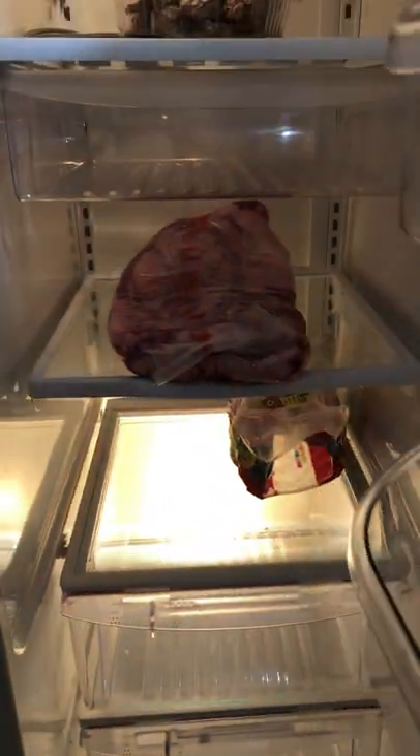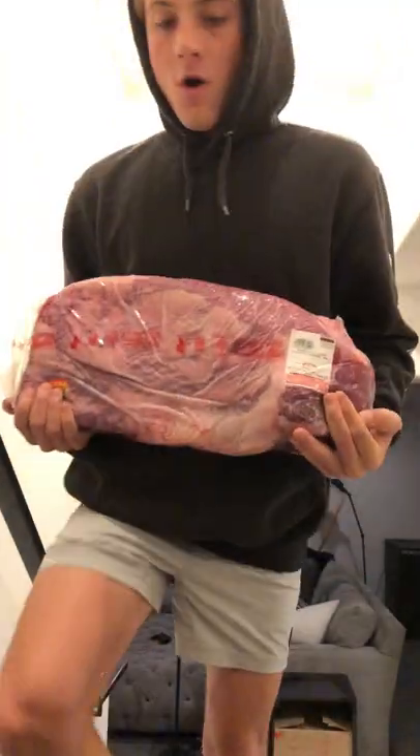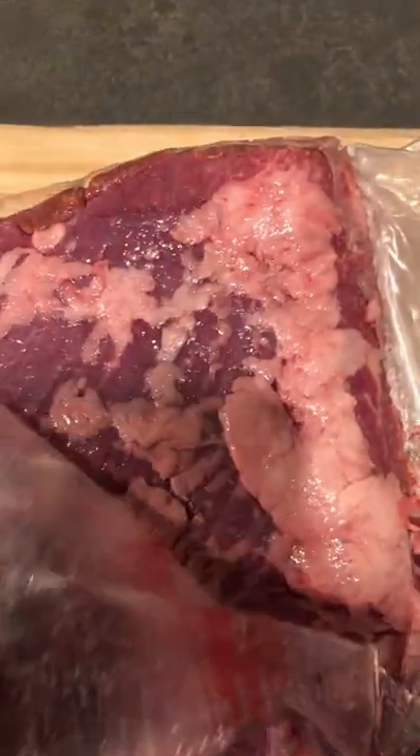Hi! Let's smoke a brisket. Buy a big slab of meat — that's the first step. Sexy.